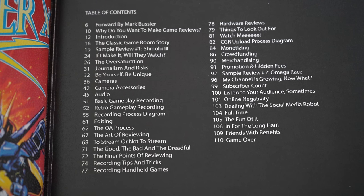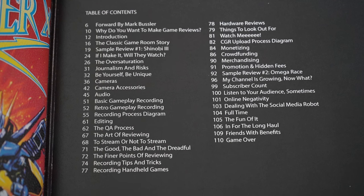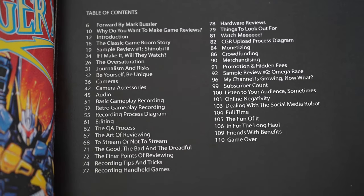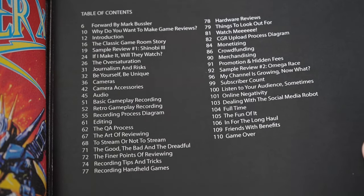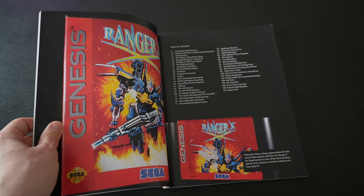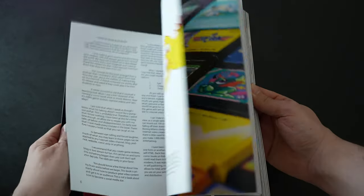First, let's look at the table of contents. Because of fair use, I can't show everything in this book — only enough to help illustrate points. There are some things I definitely want to highlight, and I think the table of contents will be the most important thing to show you, because you can pause the video and read everything. It should give you a taste of what to expect from this book.